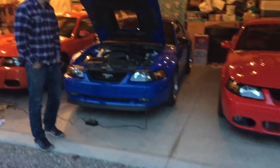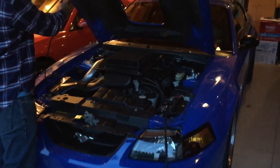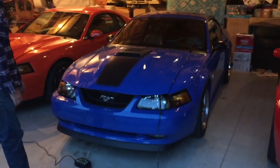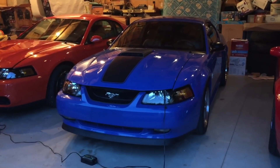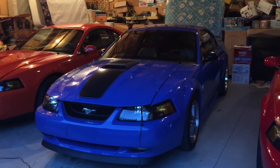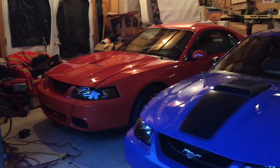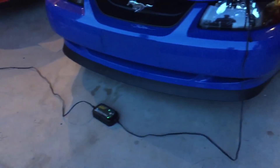All right, number four. There's four Mach 1s — four Mach 1s in one day. This, as you may know, is Azure Blue, made for '03 and '04 Mach 1s only — a very special, Mach 1-only color. And then we have a 10th Anniversary Terminator here, and a very lusted-after Competition Orange Terminator here, all hooked up to their battery tenders.